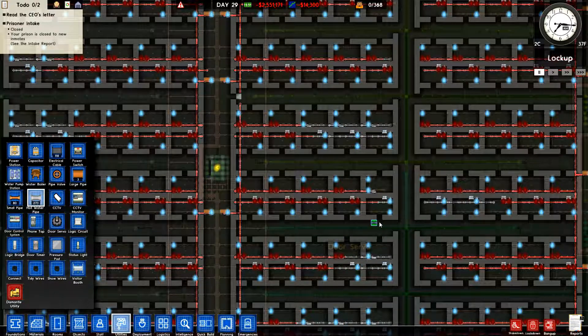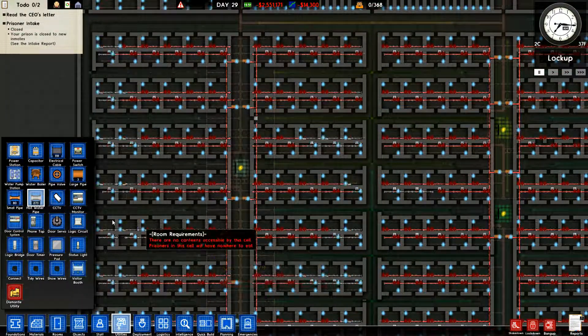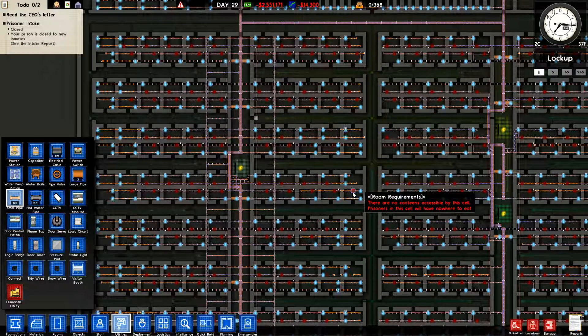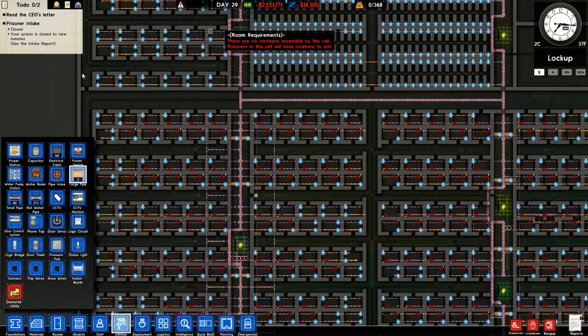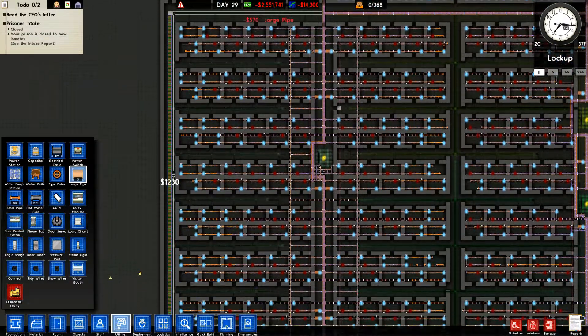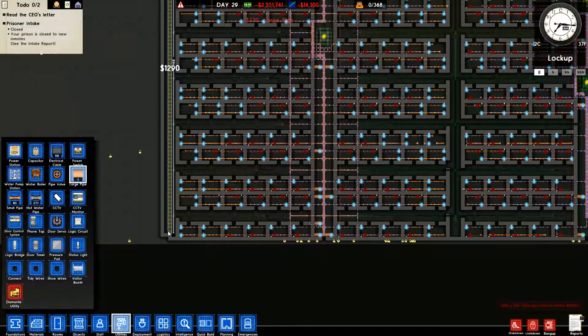We're not getting any water at all. It looks like the issue is no water pressure. The best way I can think to fix this is to bring a lot of pipe here and bring it all the way down. Look at that, we messed up right there in that corner.